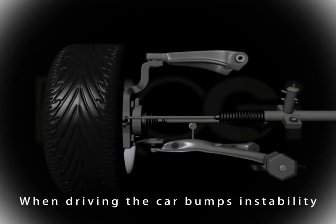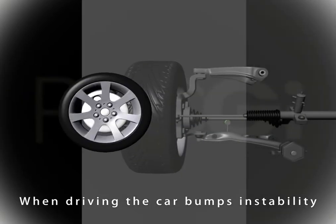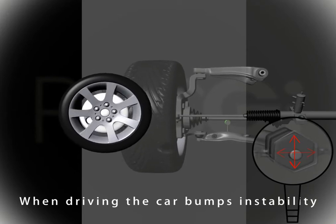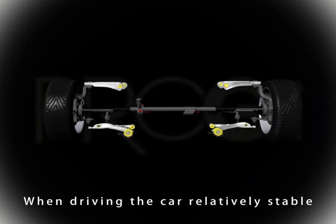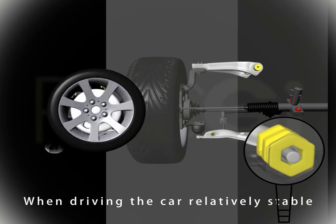Using another manufacturer's control arm will cause unnecessary shaking over uneven road surfaces. Installing Pro-G's poly control arm will not only help to solve this shaking problem, but an added benefit is that the turning circle of your car can also be significantly reduced.